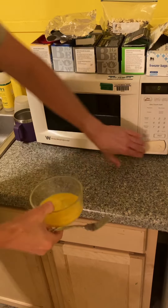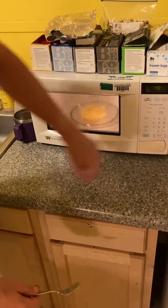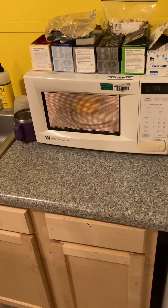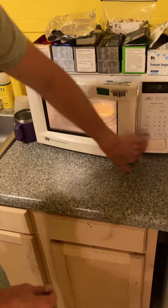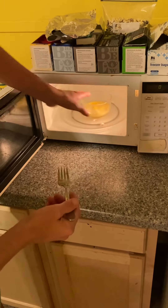We're going to put them in the microwave. I'm going to do 40 seconds. I might need a little longer. I'll do 30 seconds in there.